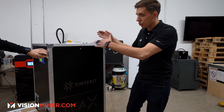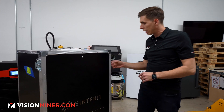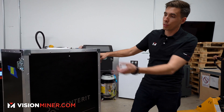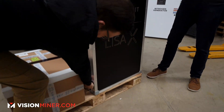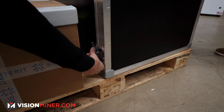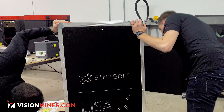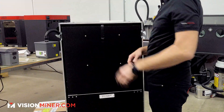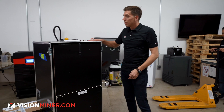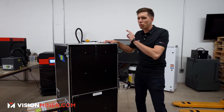First things first, you're going to unstrap this — it came wrapped with straps. The first thing you really got to do is take the flight case apart. This really nice flight case they include literally enables you to move it from facility to facility, deep storage, or even fly it out to a client at a new location.